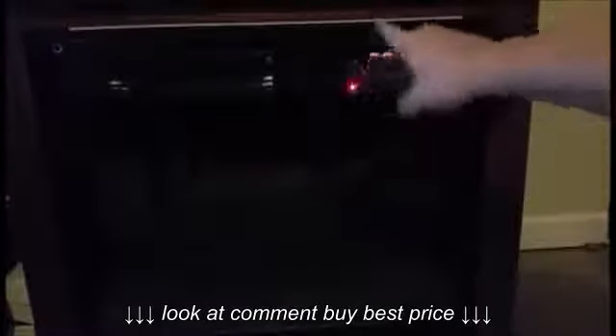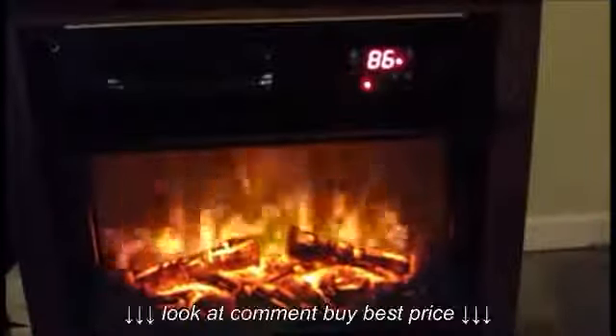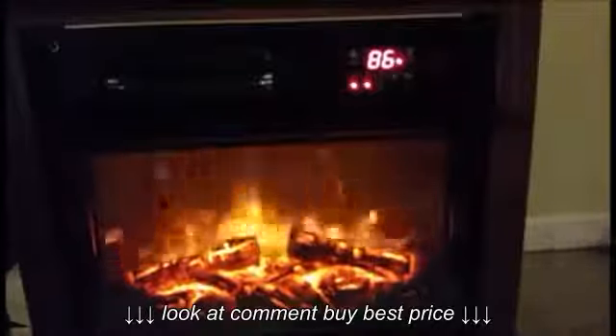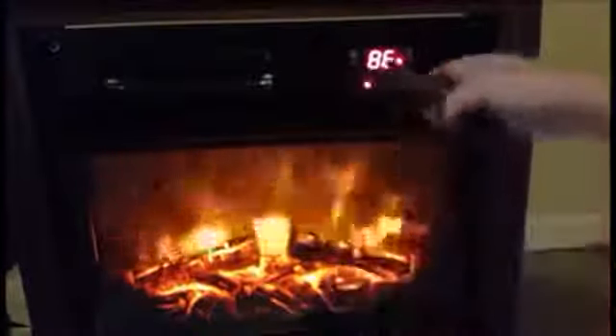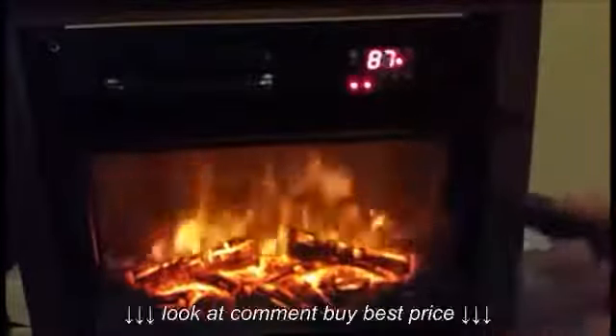Even though the flame is off, your heater can still work up here. As you can see, I do have it at 86. When the temperature gauge is off, that means your whole thing is off — just simply turn it back on. You can run it without the flame if you want. As for your heat, you use the up and down buttons to make it go higher.